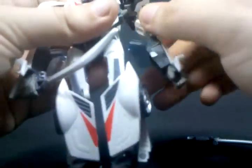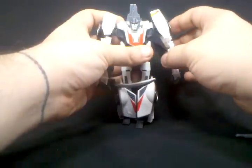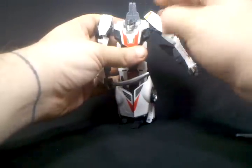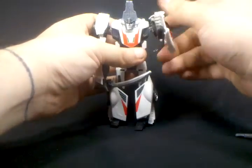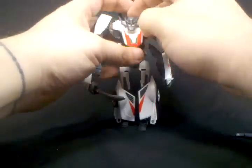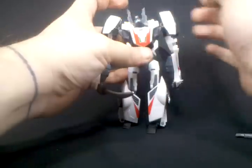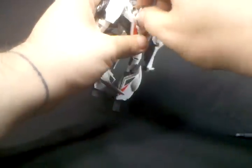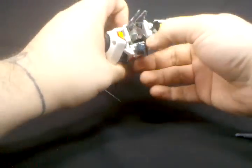The wrists are hinged — you get about 90 degrees of motion out of the wrist; that's part of the transformation but it does help with posability. The elbow is a single hinge, giving about 90 degrees of motion. In the shoulder there is a hinge — part of the transformation — that allows a few degrees of lateral motion sideways, plus a ball joint which allows 360-degree rotation of the arm in the front-to-back motion. The head can tilt all the way back so he can look up, and there's 360-degree rotation via the ball joint.